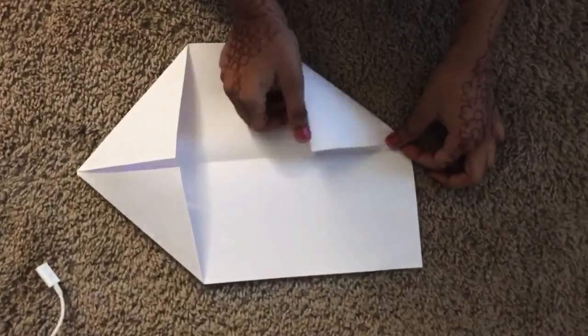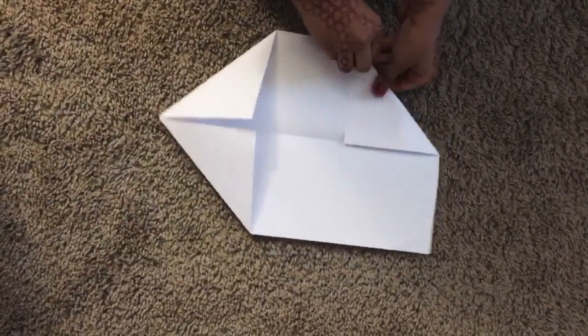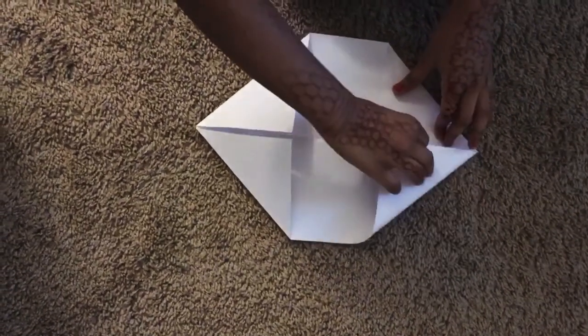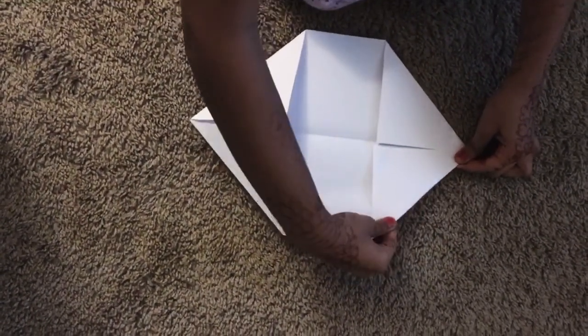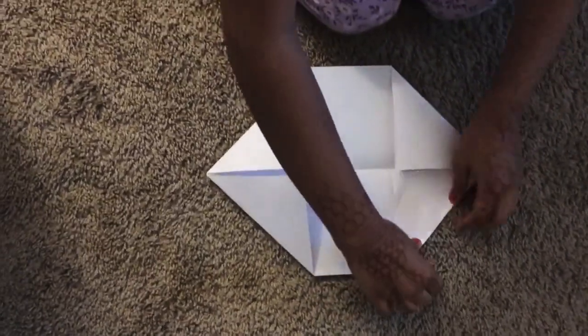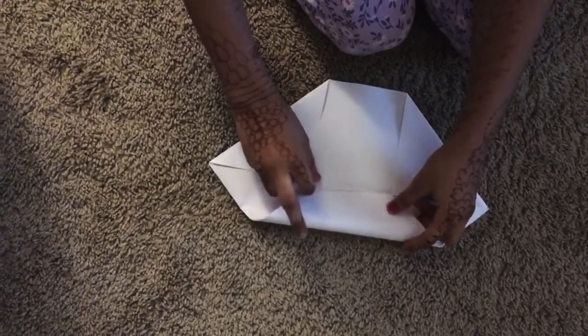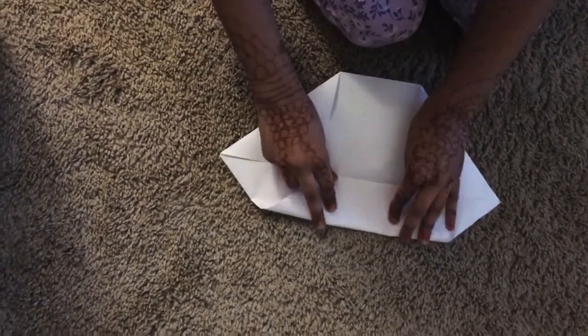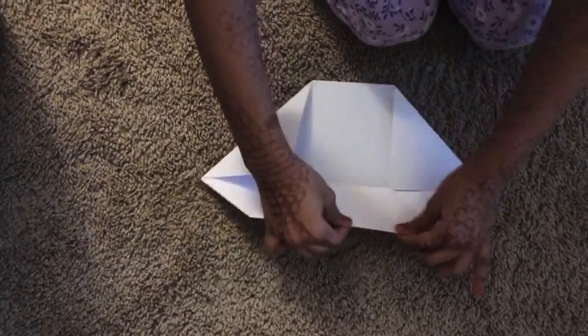Don't forget to line them up to the middle. The middle is going to be helping us a lot, so we always let the fold line up to the middle. Okay, we're done with that. The next step: take the top and put it to the middle — see, I told you the middle is so helpful!